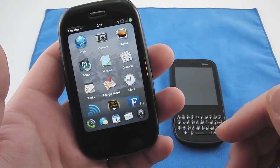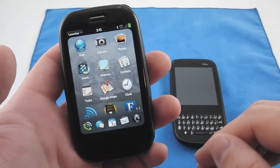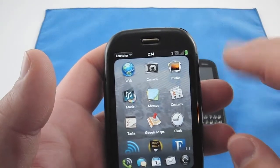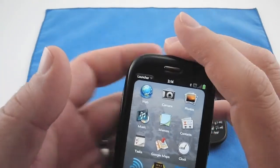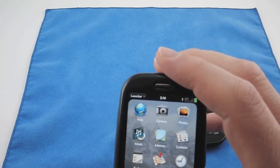Coming from what I believe is 1.3.5, the last update — what you can see here is they've changed the camera icon. They've also done a lot of little tweaks to things like time zone, SMS, and things like that.